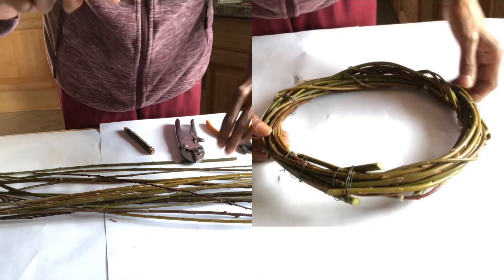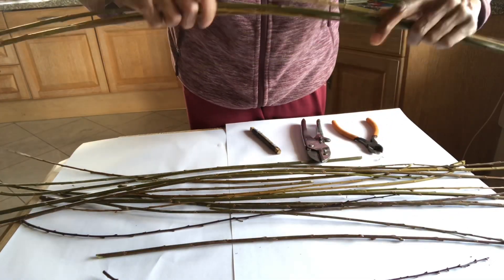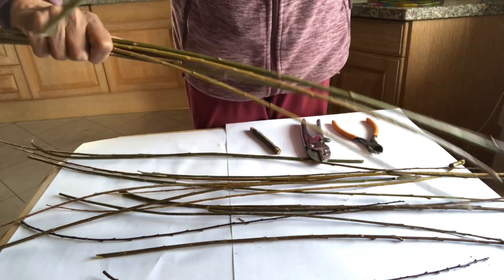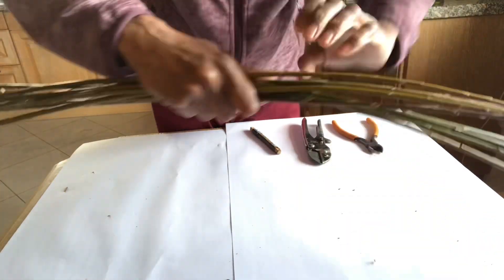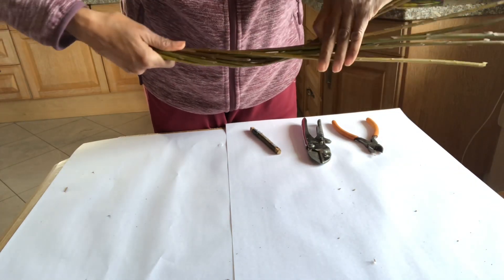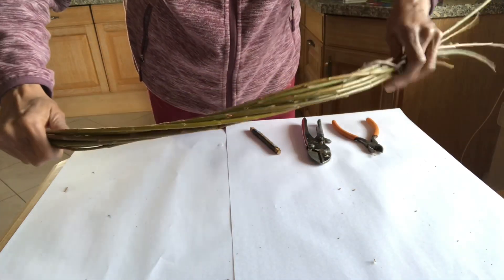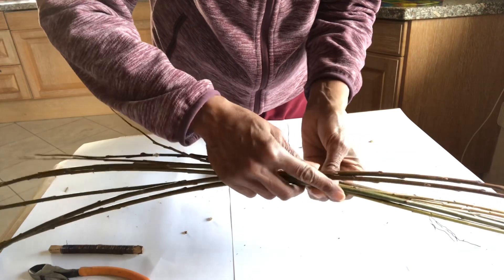I'm starting by making a base for the wreath. I've got a few willow twigs in my hand and by bending them I'm going to make a ring. Willow is very versatile so you can bend it the way you want. Some people take one or two twigs at a time — I've got quite a few, but I'm using twigs that are thin, not very thick, and are of the same size and length.